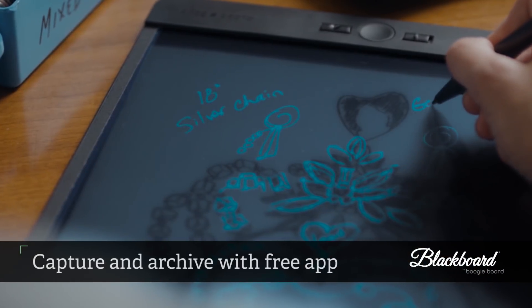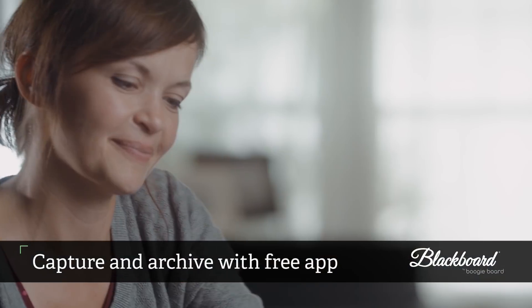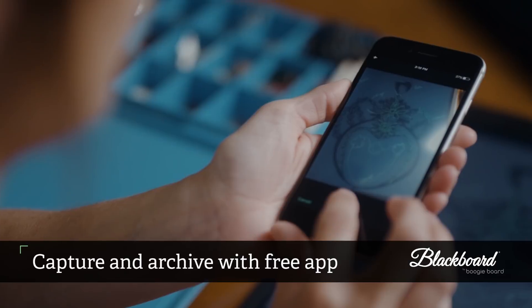For work that needs to be captured, the free Blackboard mobile app allows writers to scan, archive, organize, search, and share.